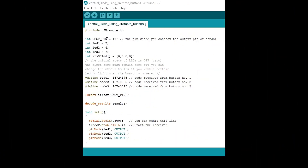This is the main project code. I'm using the IRremote.h library because we are using a remote control. The sensor is on pin 11, and we have three LEDs: one on pin 2, one on pin 4, and one on pin 7.